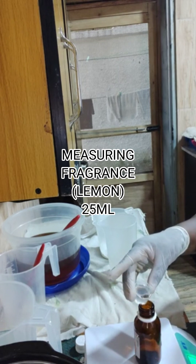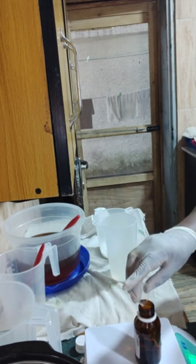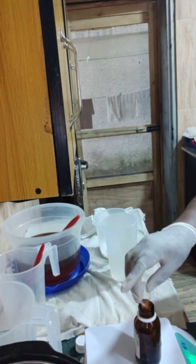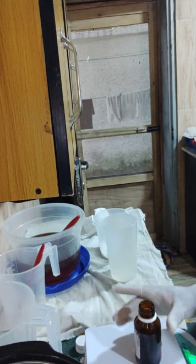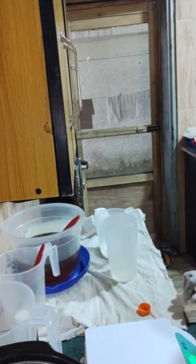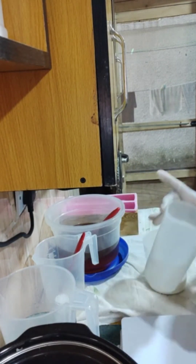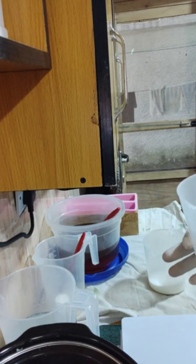Sit back and watch and learn how to make soaps from used vegetable oils. Here you see me measuring out my fragrance — this is lemon fragrance, 25ml. You can decide to use more or less depending on how fragrant you want the soap to be. Because I'm using it more as a dish wash, I decided to keep it mild. I chose lemon fragrance because it's a top note belonging to the citrusy family.